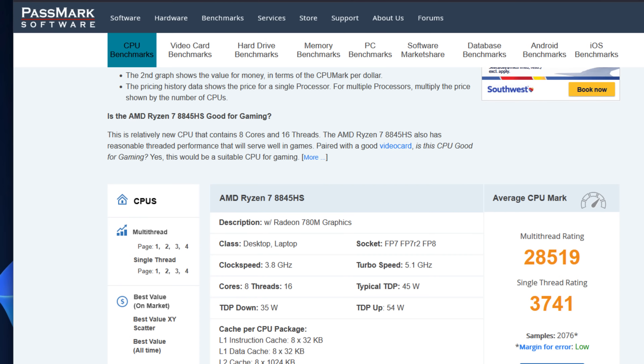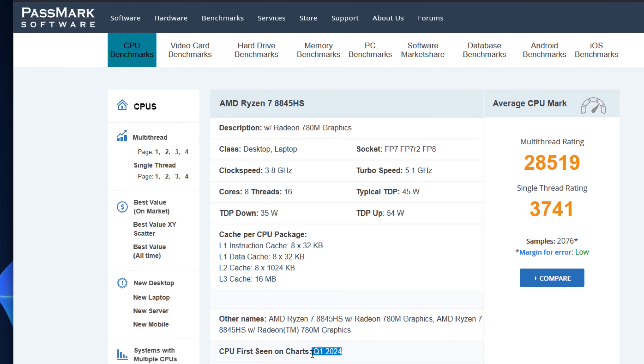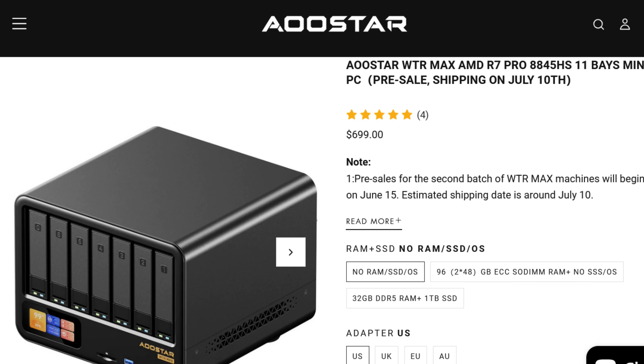Let's talk CPU. This unit has the Ryzen 7 8845HS processor, circa 2024 Q1. It's referred to as the HawkPoint Refresh — a 54-watt TDP CPU with DDR5 support. It has an RDNA3-based Radeon 780M GPU, meaning you can run half a dozen VMs, transcode 4K Plex streams, and still reserve GPU cycles for light gaming or stable diffusion. It also supports ECC DDR5 memory officially, so your ZFS pool will certainly sleep better at night.